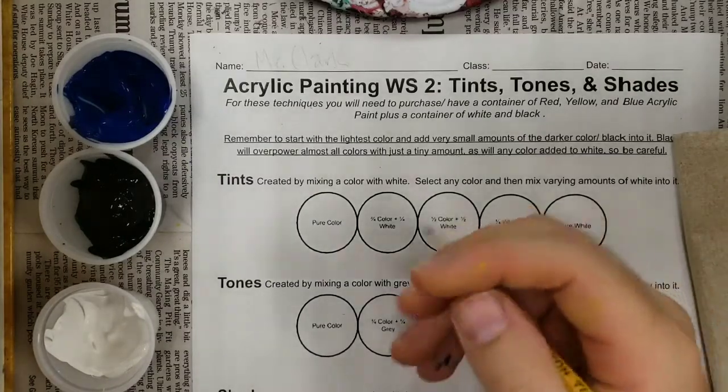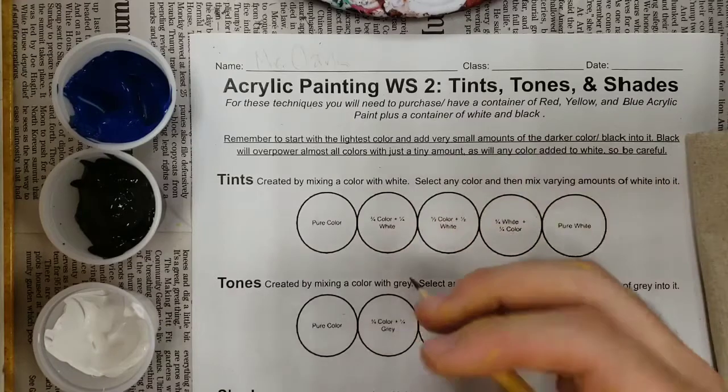Hi class, Mr. Clark here. Today we're going to be working on our acrylic painting techniques, our tints, tones, and shades.